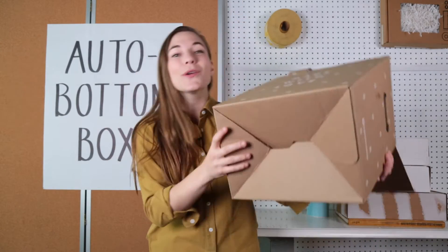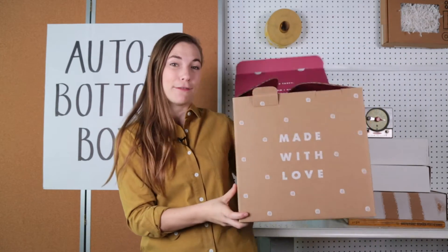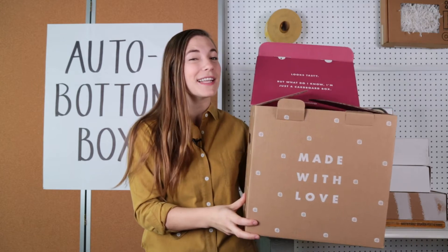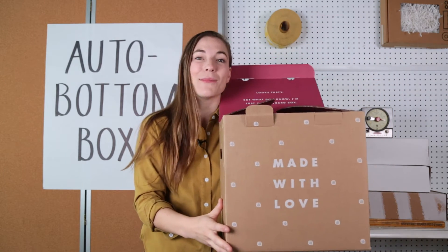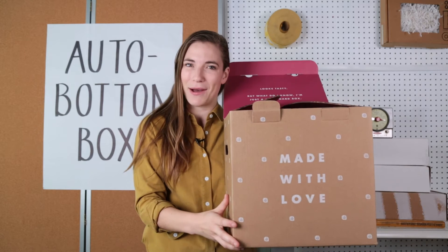But this one requires no tape, so it's really fast in fulfillment, and hopefully you can offset that extra production cost with the extra speed you get when you're packing your boxes. That's an auto bottom!